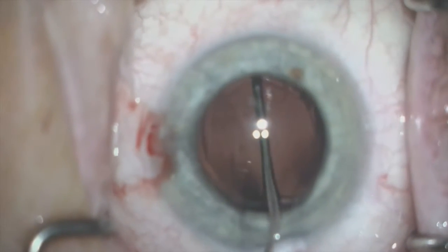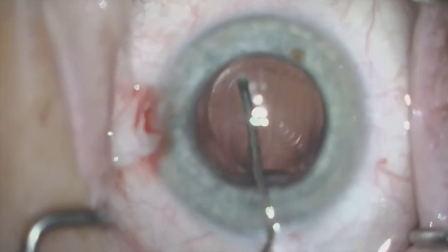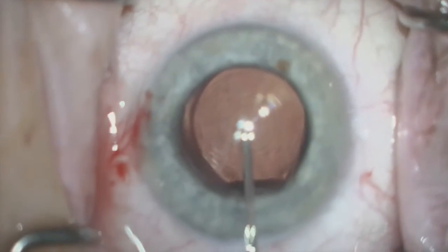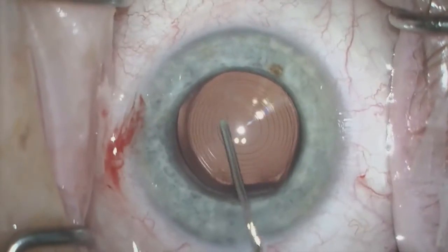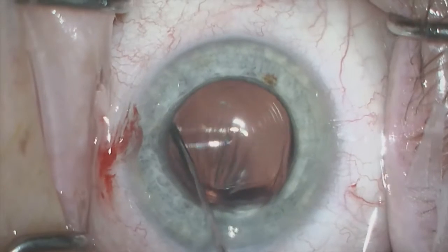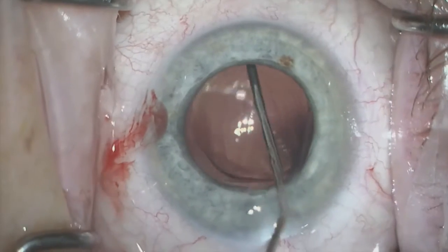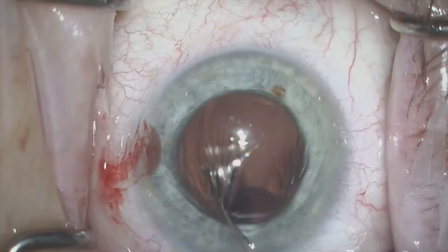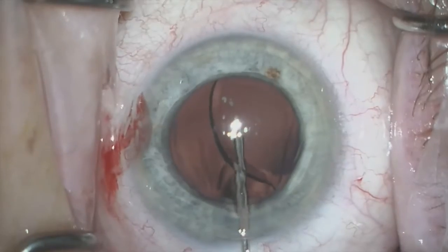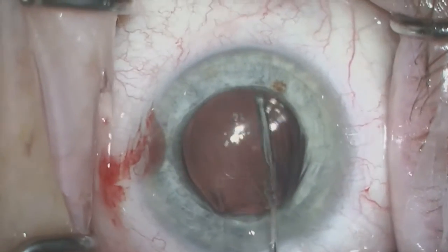Viscoelastic is then used — this is a Nuvisc on a simple 27-gauge cannula — and it is used to inject around the intraocular lens. The most important part of this procedure is to ensure that you get viscoelastic posterior to the lens prior to manipulation. Usually I will use a cannula to actually inject around the lens; however, this one was still fairly free, and I was able to easily manipulate the lens and inject Nuvisc around it.